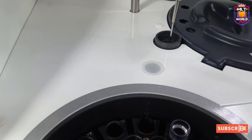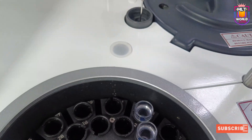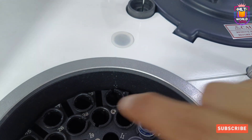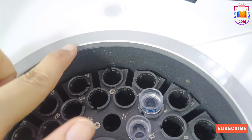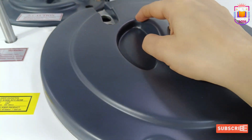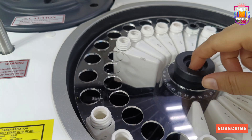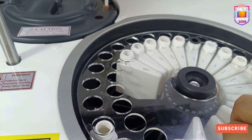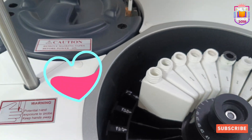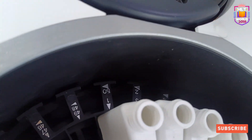First I will make positions 1 and 3 empty in the sample area. This is the sample area — position 1 and position 3. In both positions we will keep AC and AL 200 microlitre reagent. Currently, Excel wash and distilled water reagent are in positions 1 and 3, so we will remove those reagents and keep AC and AL solution according to the assigned message.